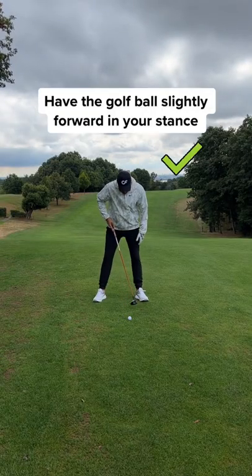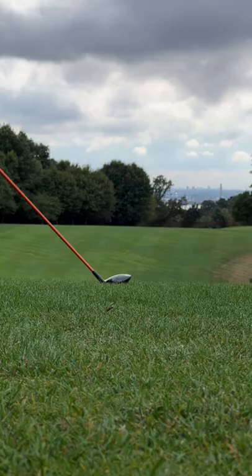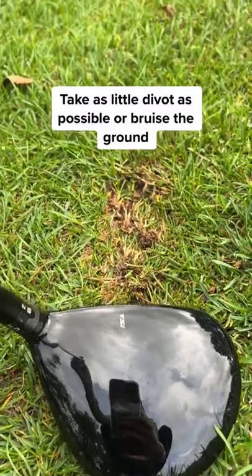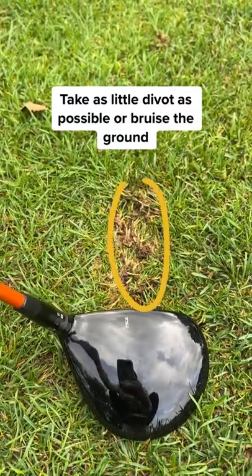Try this. You want to have the ball slightly forward in the stance, and then you want to hit the ball first and then the ground, taking as little divot as possible — just brushing the ground like this.